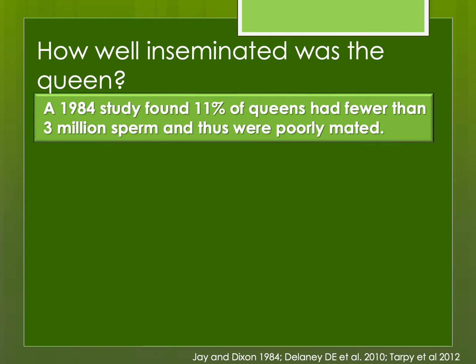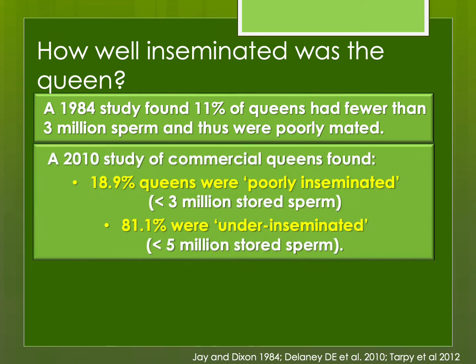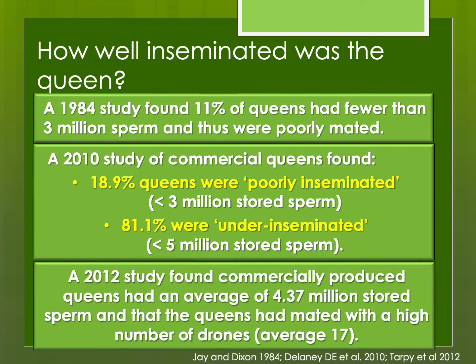A 1984 study showed about 10% of queens were poorly mated with less than three million sperm. A more recent 2010 study showed about 18.9% had less than three million sperm, with 80% being under inseminated at less than five million sperm. A 2012 study showed commercially produced queens had an average of 4.3 million sperm — in the three to five million range, considered under inseminated — although they had mated with a high number of drones.